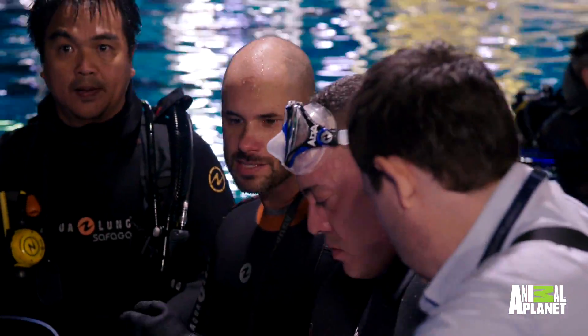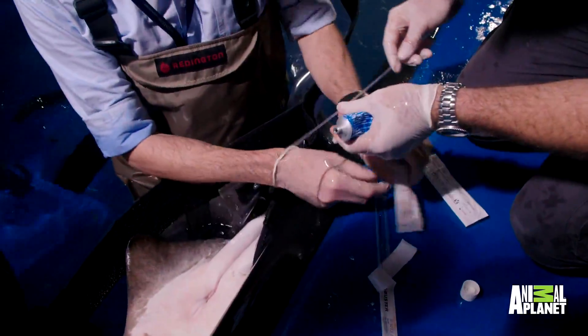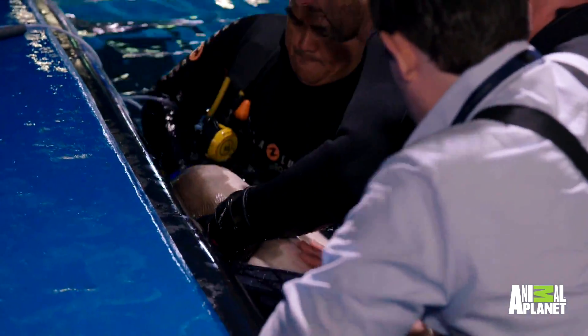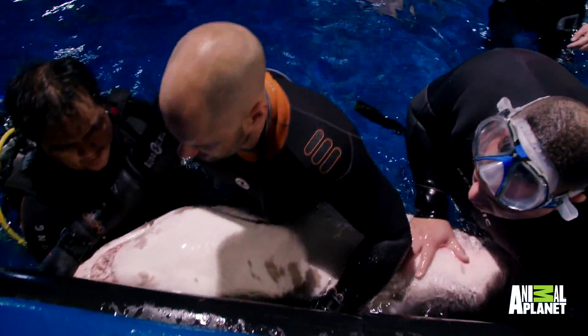As soon as we turn him over, he goes still. Flipping the shark over puts it in an inactive tonic state. It's safer for the shark, but we only got about 10 minutes before the shark comes out of it — then we become dinner.